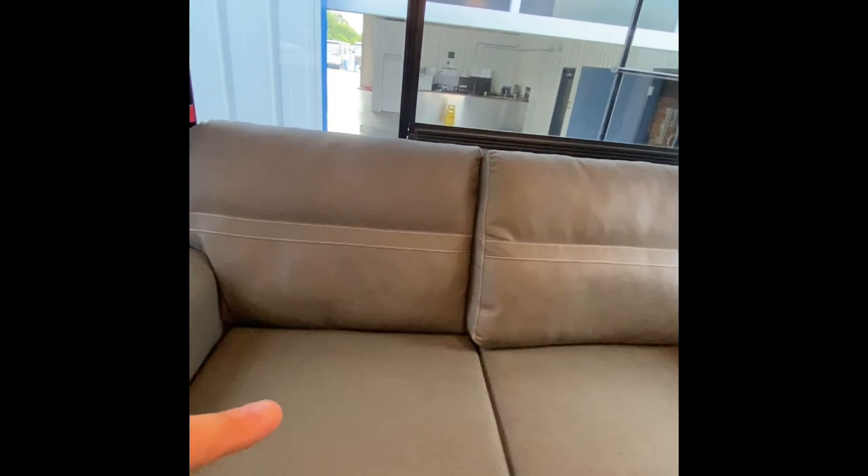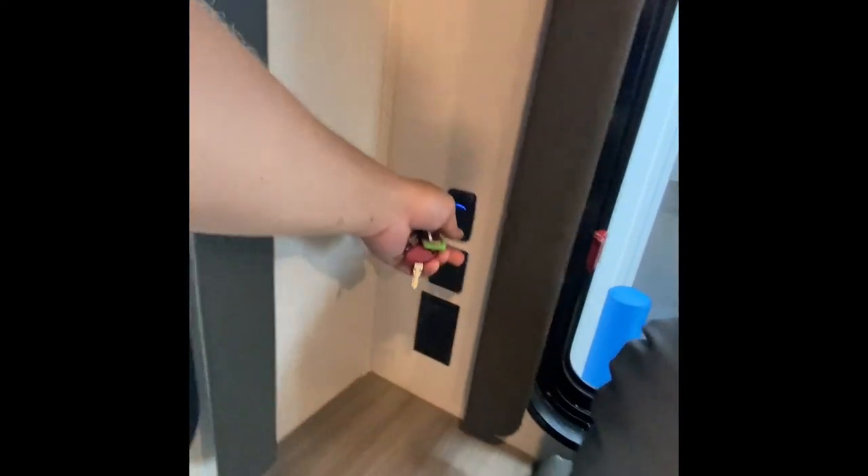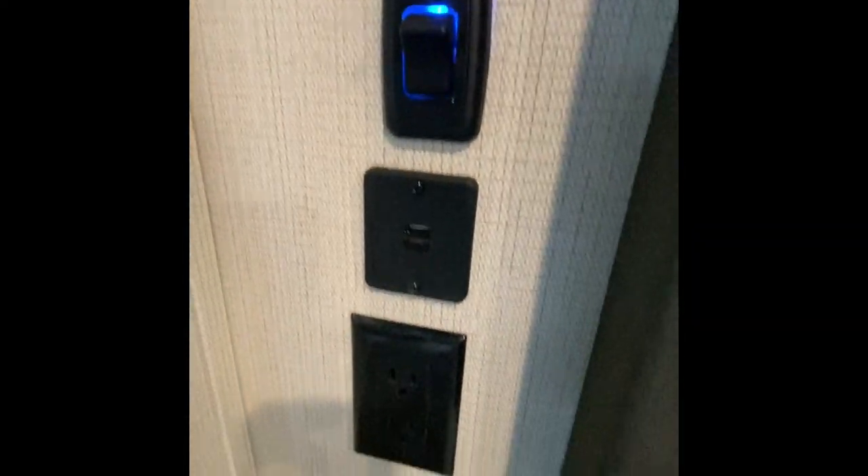To the back, hide-a-bed sofa. In the back of the camper here, that'll turn into a bed. Light switch — this is going to be for the main coach lights in the back. And then USB and power outlet on both sides.